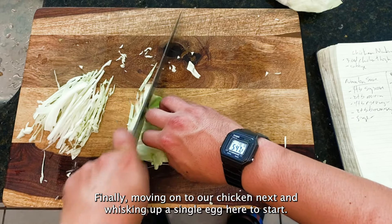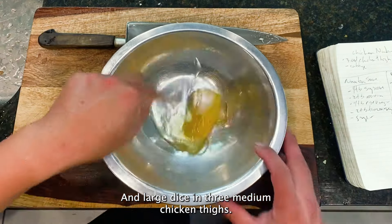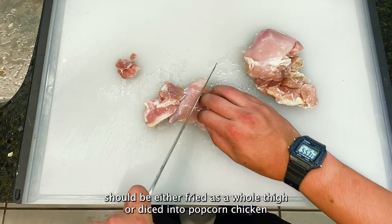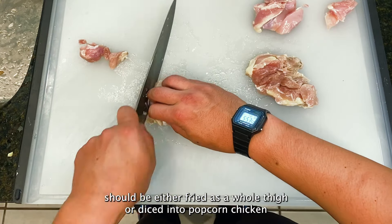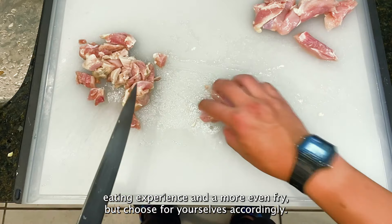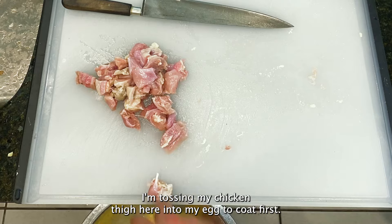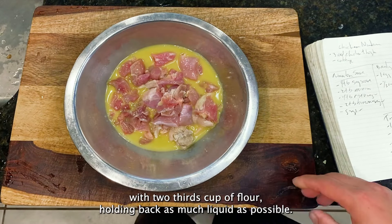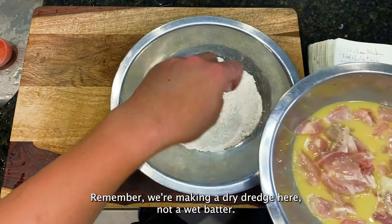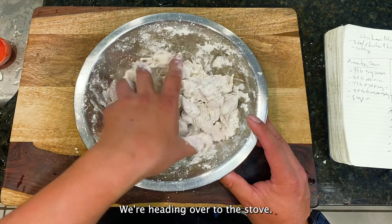Moving on to our chicken, I'm whisking up a single egg to start, then large dicing three medium chicken thighs. I've seen a pretty even split on whether chicken nanban should be fried as a whole thigh or diced into popcorn chicken. Personally I think the popcorn chicken yields a better eating experience and a more even fry, but choose for yourselves. I'm tossing the chicken into the egg to coat first, then combining it with two-thirds cup of AP flour, holding back as much liquid as possible. Remember, we're making a dry dredge, not a wet batter. Mixing this to combine, then heading to the stove.